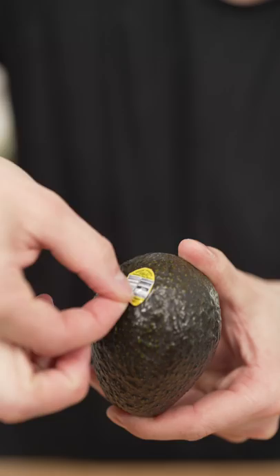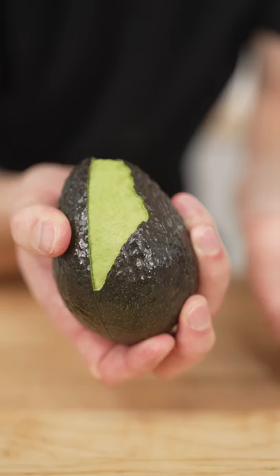Let's make deep-fried avocado. I got enough requests for this that I'm actually gonna do it.